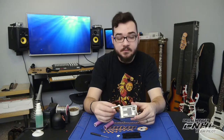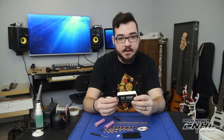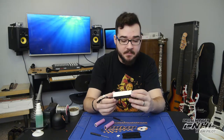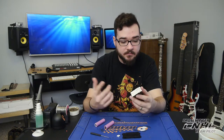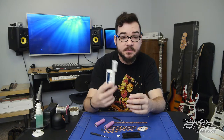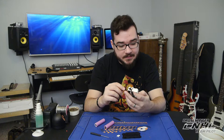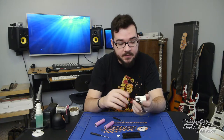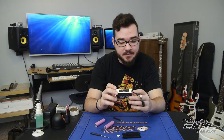And that's pretty much it — that's all you have to do. That is my Fat Shark 18650 goggle battery mod. Standard disclaimer: if you burn your house down while doing this, that's on you. I've told you to the best of my abilities how I did this, but do it at your own risk because lithium-ion batteries are dangerous.